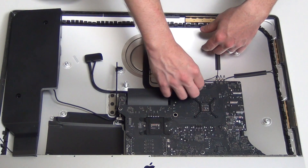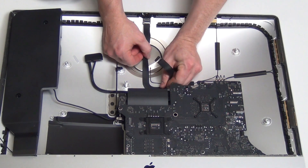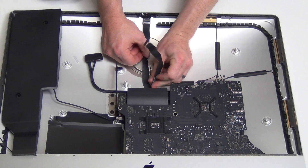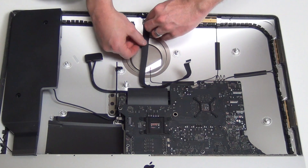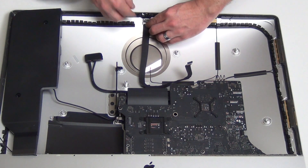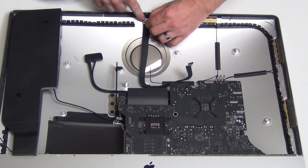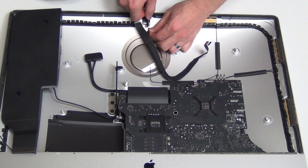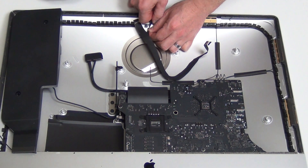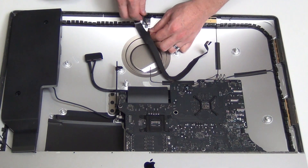Next, unplug the iSight cable from the logic board. Then unplug the cable from the camera and the microphone. Now the cable can be removed.